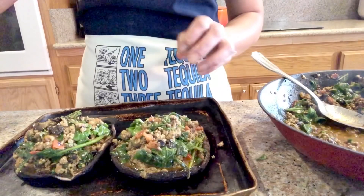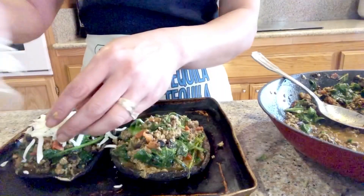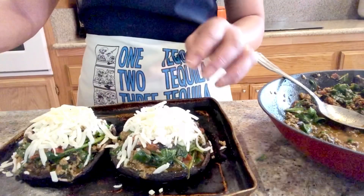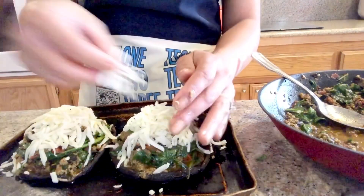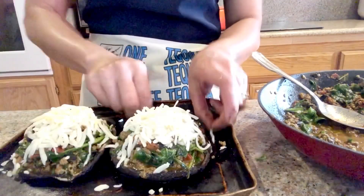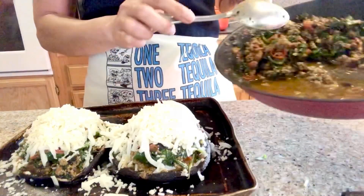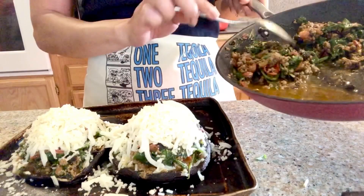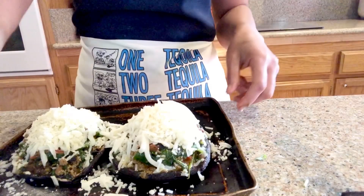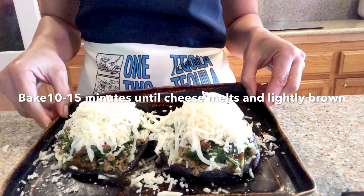I'm going to put some mozzarella on top. You don't need all the mozzarella — since I'm making only two small ones, you just need half of it. If you make four, you'll need the full amount. This is going to go in the oven for 10 to 15 minutes until the cheese is melted all over.